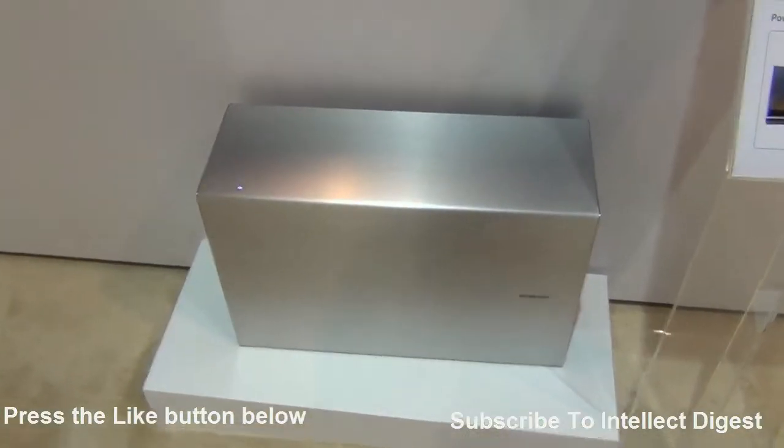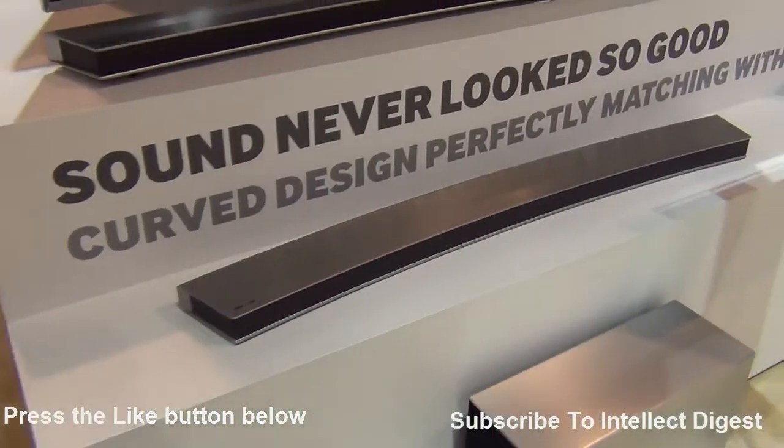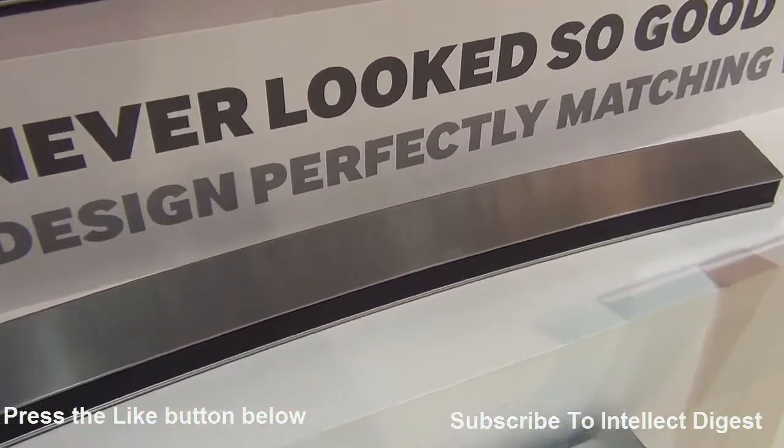It comes with this subwoofer unit which is the base unit, and these are the speakers, and they look very elegantly designed and nice products.